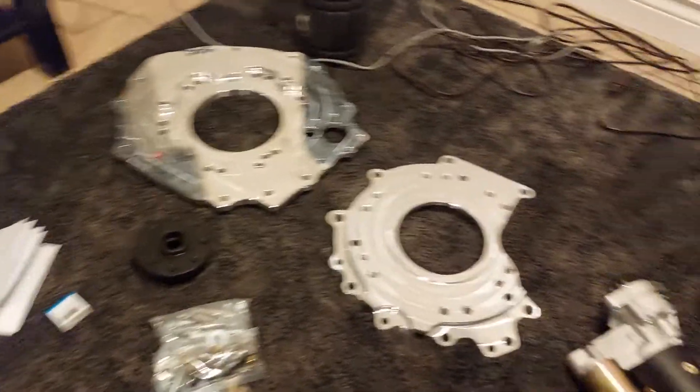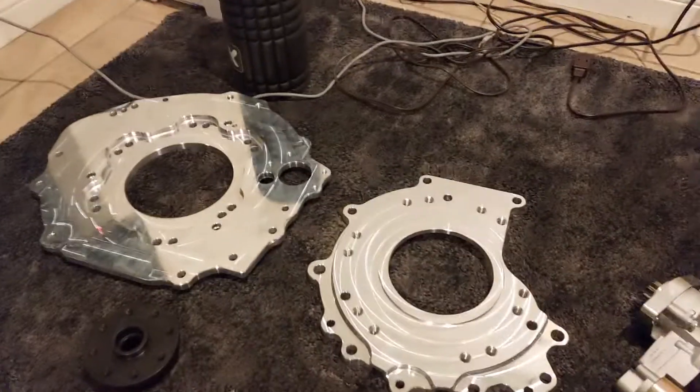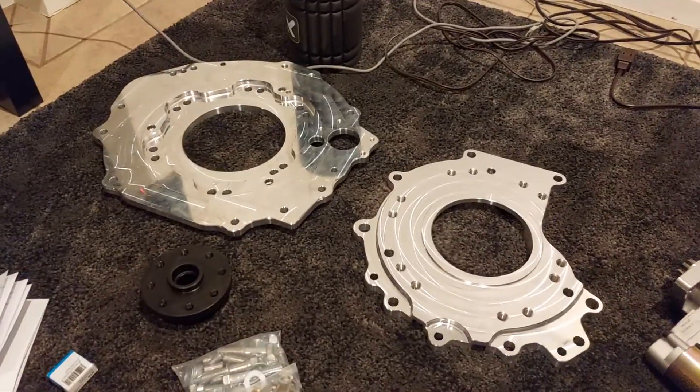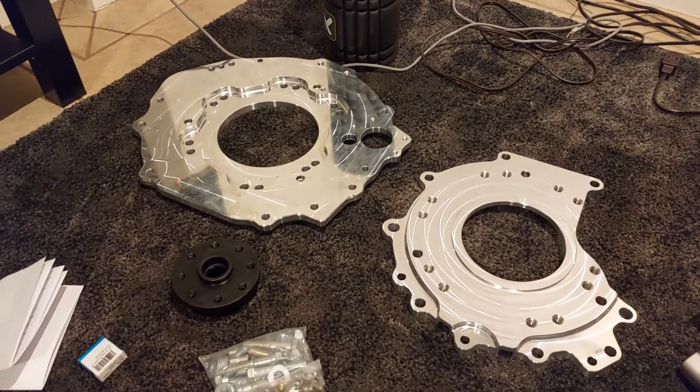This is the final piece of the puzzle — the TD Conversions Volkswagen TDI to Toyota 4.0L V6 adapter plate.